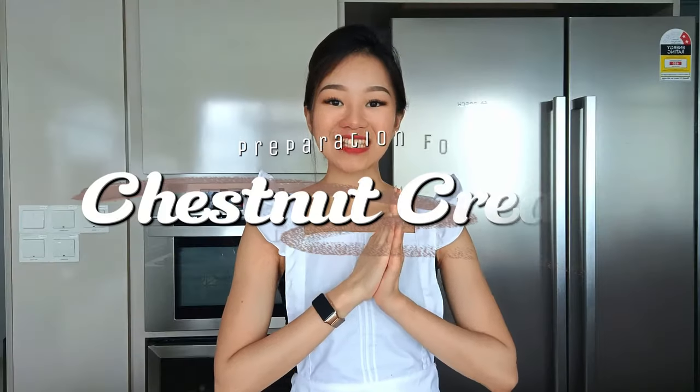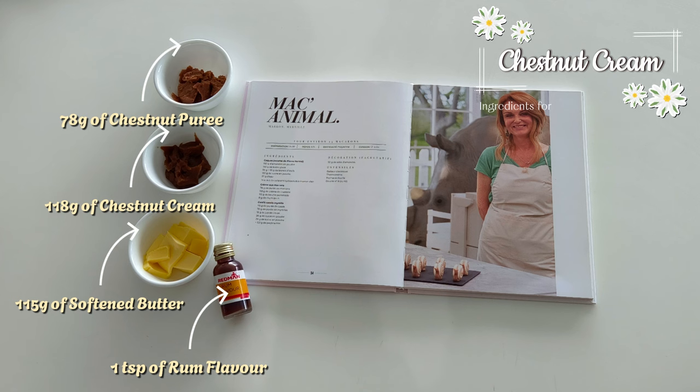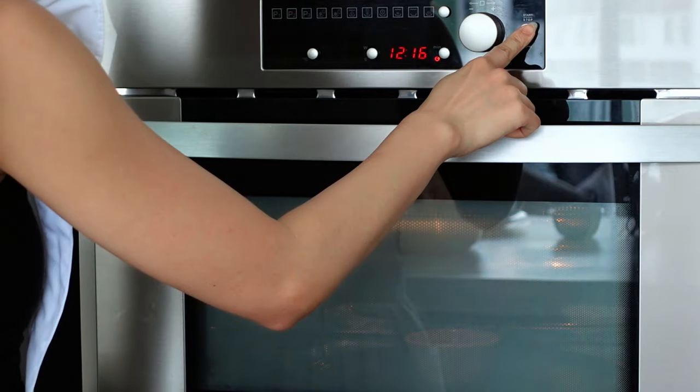The last thing we need to prepare is the chestnut cream, which is also easy to make. Heat the chestnut puree in the microwave for about 30 seconds just to melt it slightly.